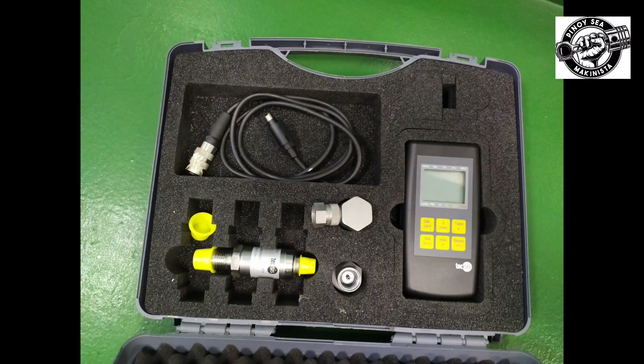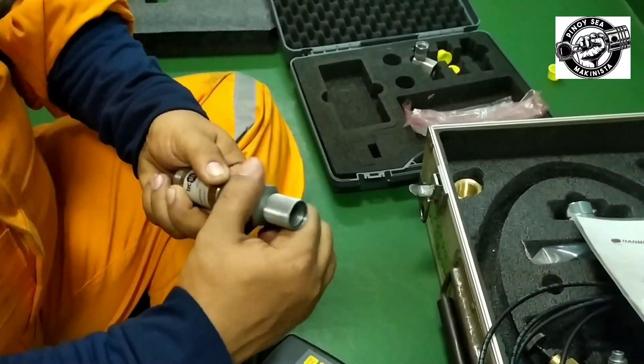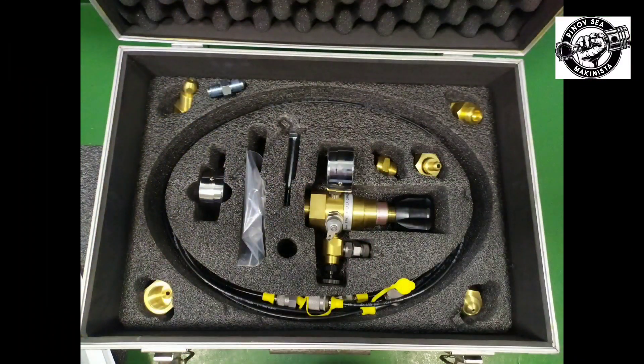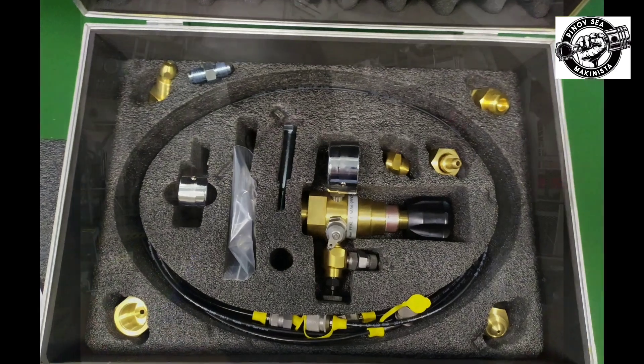After checking all accumulators, and the pressures are lower compared to the adjustment table, and depending on the temperature of the accumulator, you can now perform the charging of the accumulators. The gas that we are going to use is nitrogen. Using the reducing valve as pressure setting tool, assemble the reducing valve and mount it on the nitrogen cylinder.